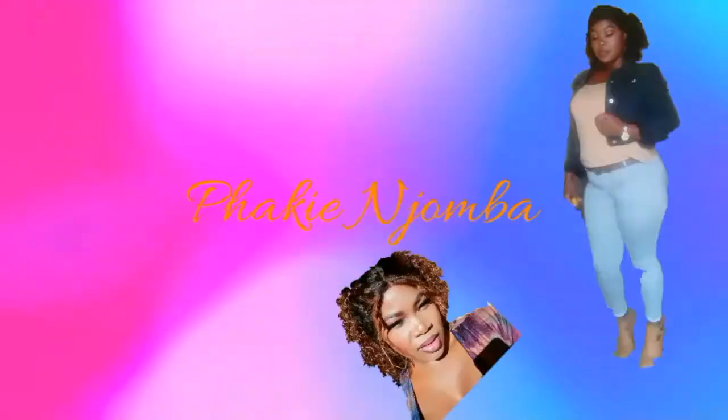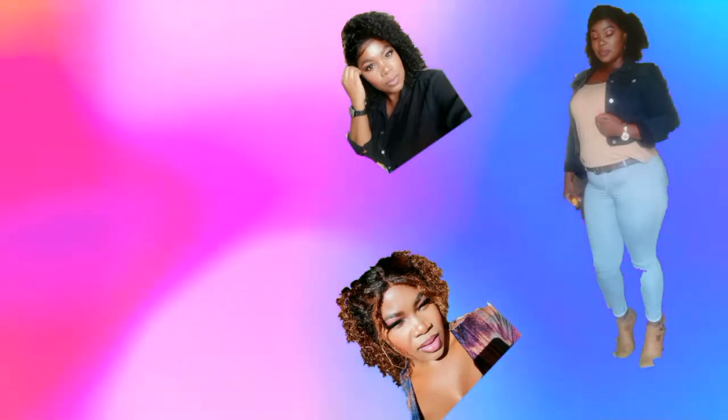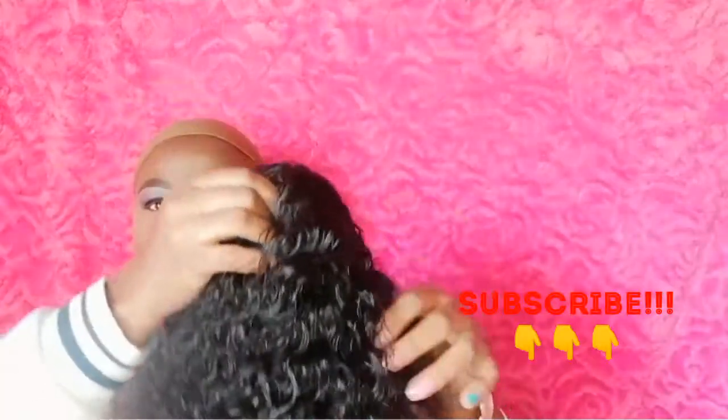Hey guys, welcome back to my channel! Today I'm going to show you how I install this wig. This is the 13 by 6 frontal wig in 14 inches. I bought it last year from Aliexpress — this is the water wave wig.